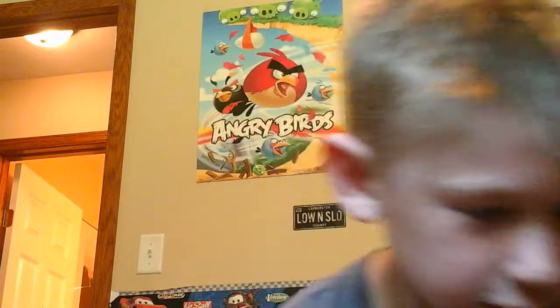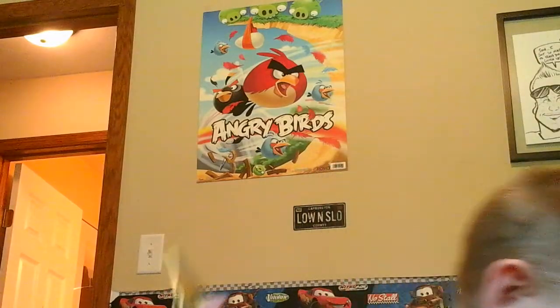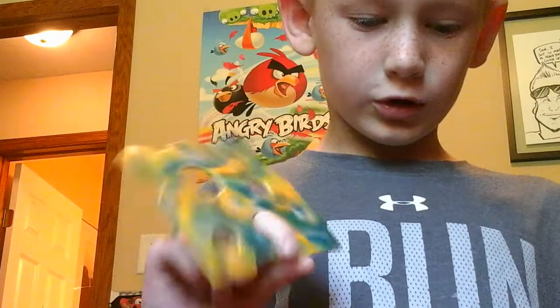I'll show you what's in the practical joke kit. And if we get 20 subscribers, we will do joke videos. And if we hit 40 subscribers, we are going to do my grandpa's face reveal.